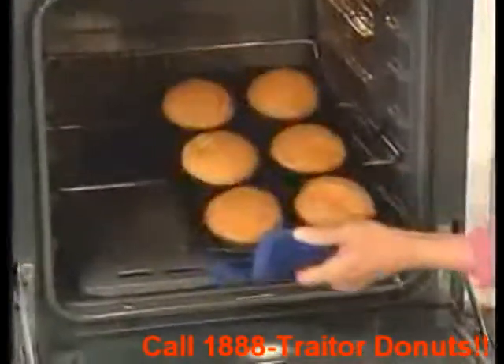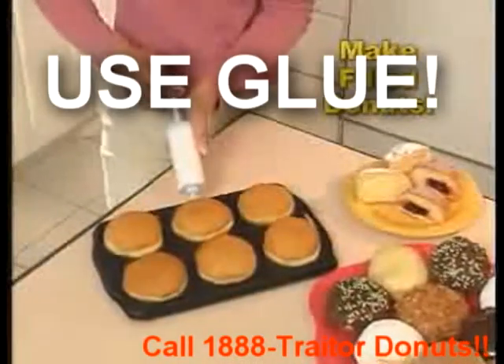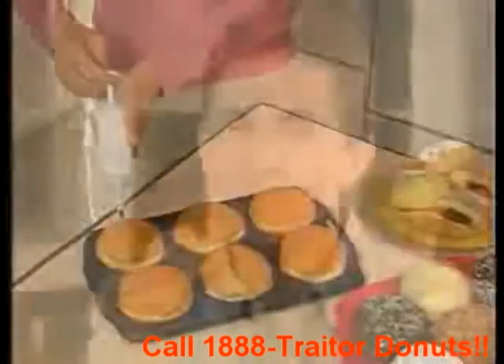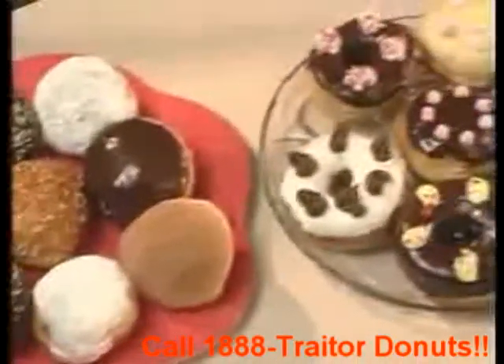But that's not all! With the Donut Express Deluxe Pan and Pastry Injector, you can make your favorite filled donuts too. Simply fill with your favorite cream filling for a scrumptious gourmet treat. With Donut Express it's so easy.